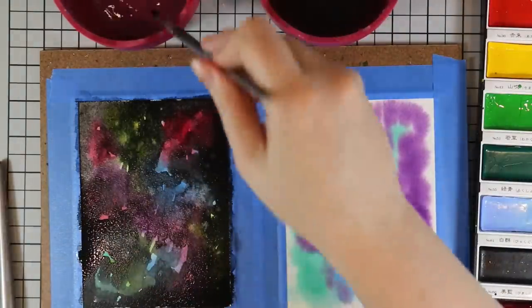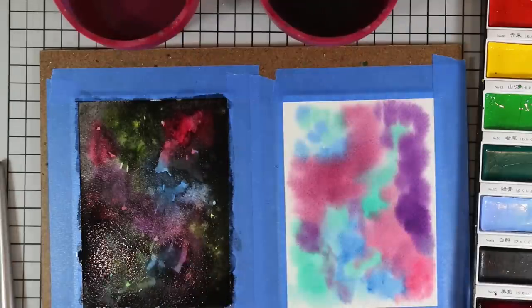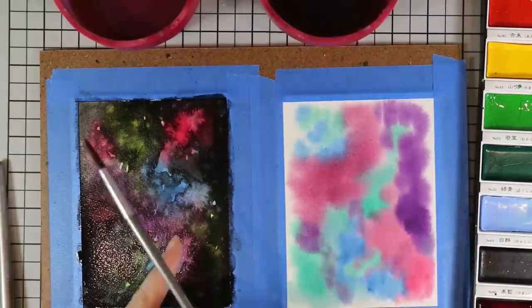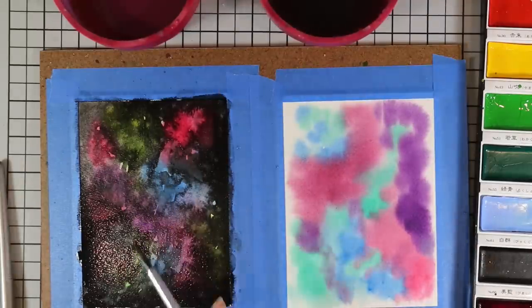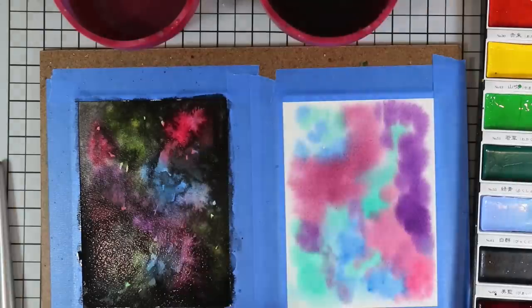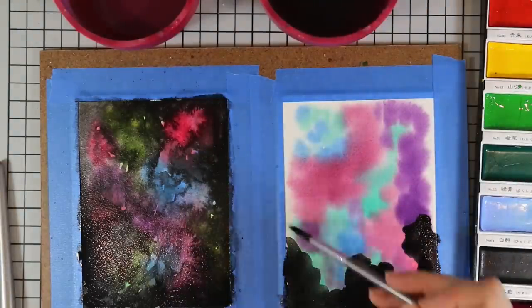I'm tapping on just clean water and adding splatters of some of the actual watercolor — just having fun with it. This is why I love galaxy backgrounds so much — it's just a mess, you get to make a mess and have fun with it. It looks gross right now and it's going to look even worse, but once you add the splatter it's like oh, it looks like a galaxy!